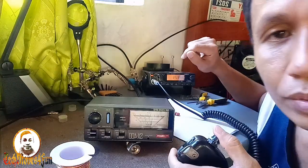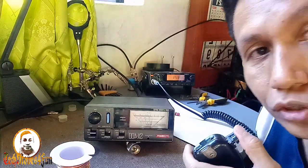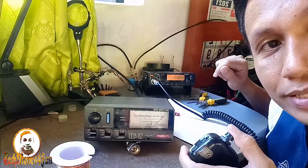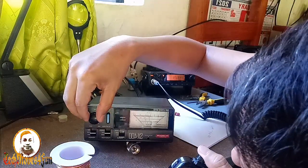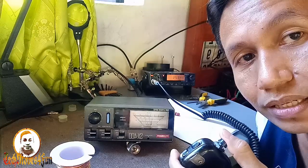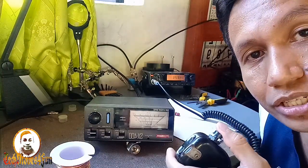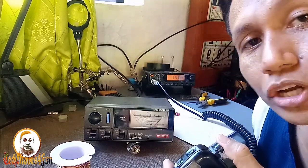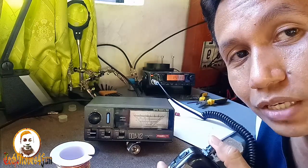Pababaho tayo — sa one forty-eight. Calibrate. Calibrated sa one forty-eight megahertz. SWR sa one forty-eight point two five zero megahertz — one point three. One point three ang kanyang SWR sa one hundred forty-eight.